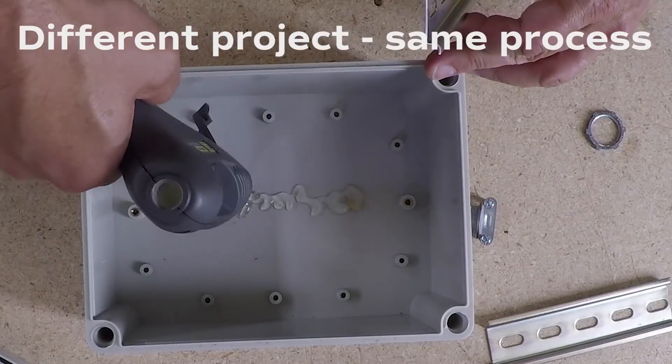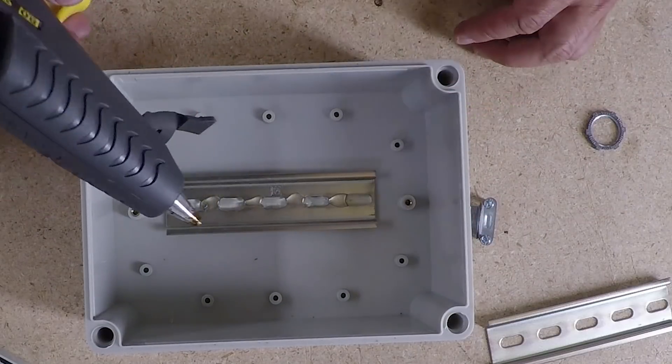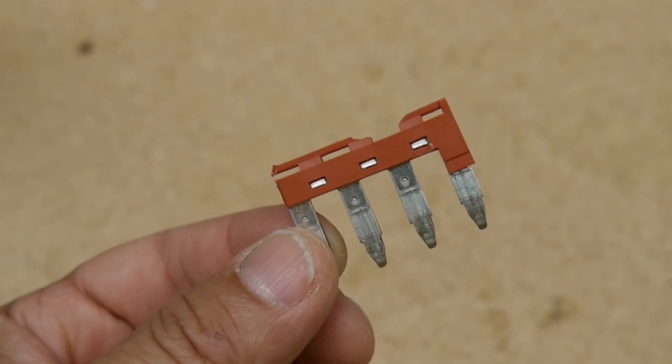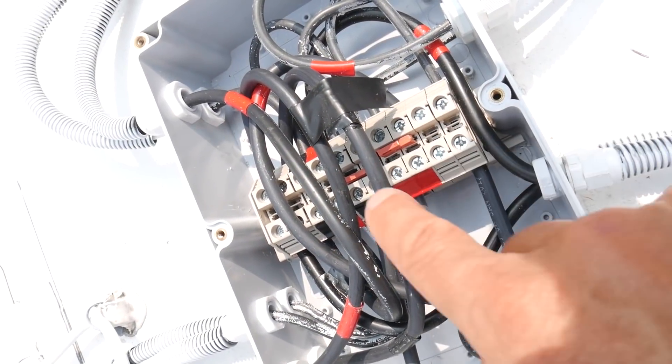Once I figured out where inside the box I wanted to put these terminal blocks, I mounted the din rail with some hot glue on the bottom of the box — I've done this before and it holds really well — then I put the blocks on top of the din rail and configured it the way I needed to create the different connections. To create parallel connections and combine some of the blocks together, it comes with these red jumpers that you can trim down to span two to four blocks for the positive and negative outputs for each of my solar arrays.